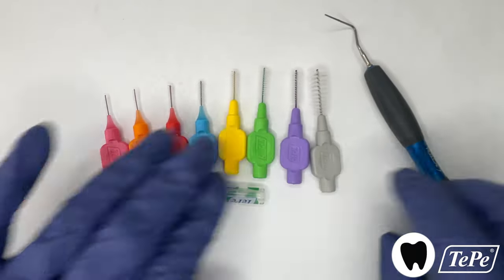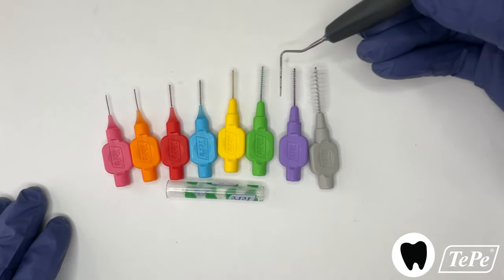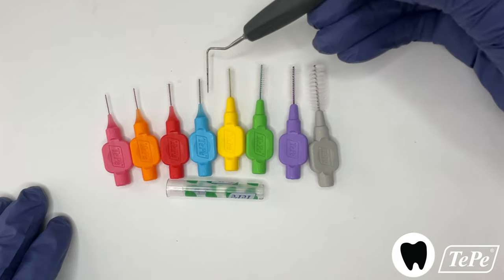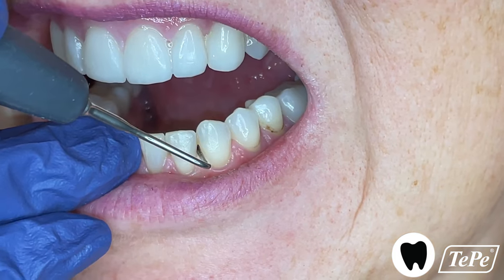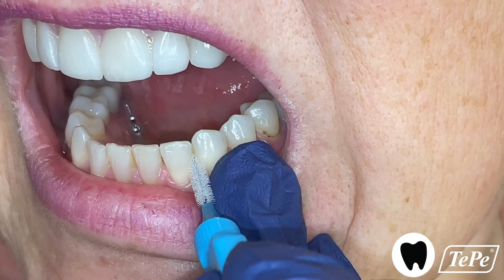First, help the patient understand which size or sizes are right for them. You do this by using the diameter of the probe as a sizing indicator. The probe is the same circumference as the middle or central wire of the Tepe blue colored tip. To measure in the mouth, test if the probe passes through the embrasure space. If it lightly touches the teeth around it, as it does here, then the blue tip is the perfect size.